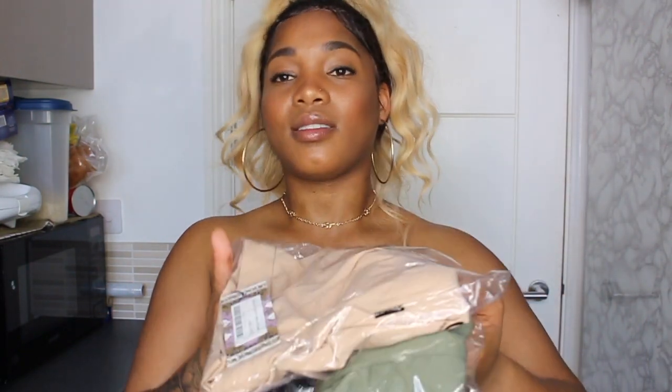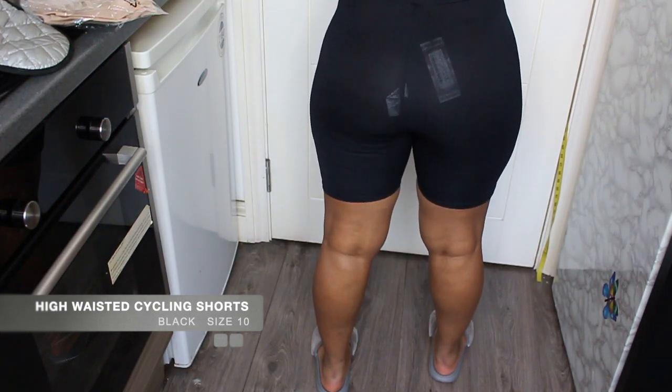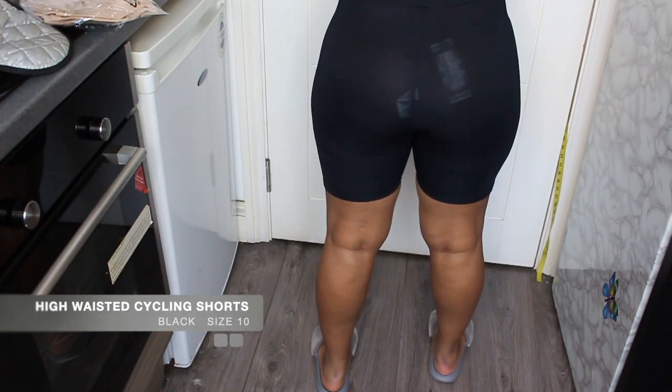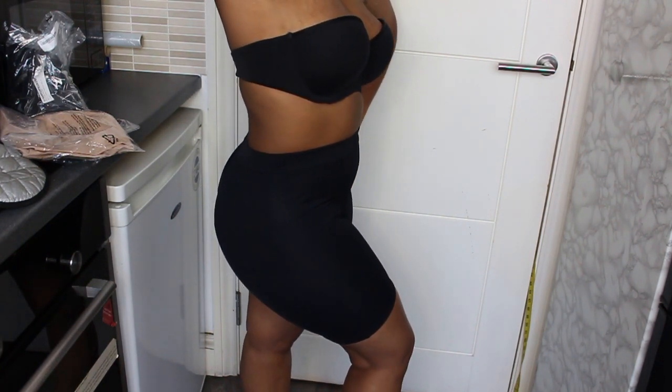The shorts I have next are not coordinated with a specific top. I have a different type of biker shorts - petite high-waist cycling shorts in three different styles: one in black, one in what I think is stone (a beige, pinkish-brownish color), and one in khaki. First I'm going to try on the high-waisted cycling shorts in black, which are in size 10. This material is polyester and elastane - you can actually breathe in these, I can feel it's breathable on my skin.